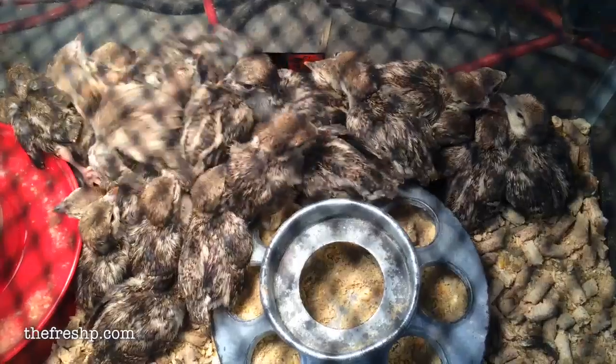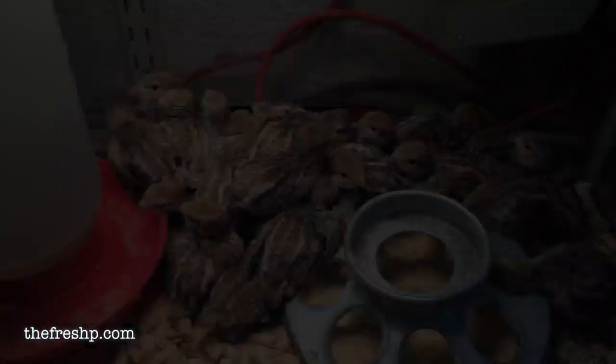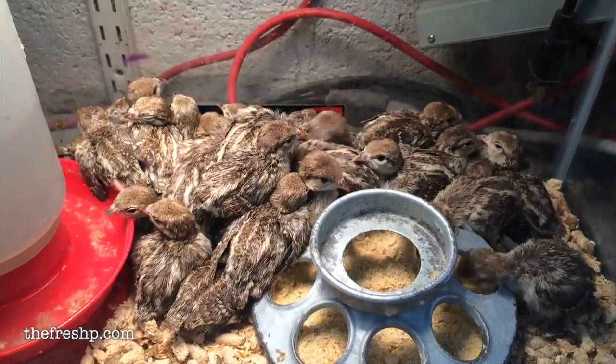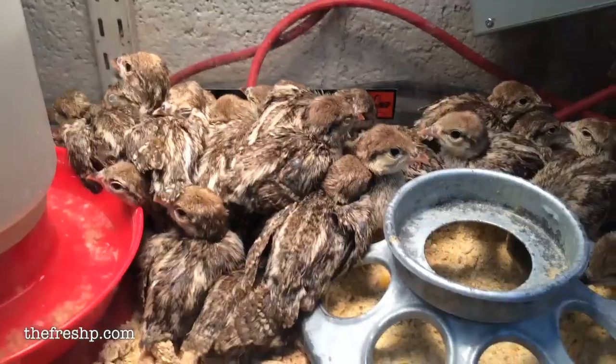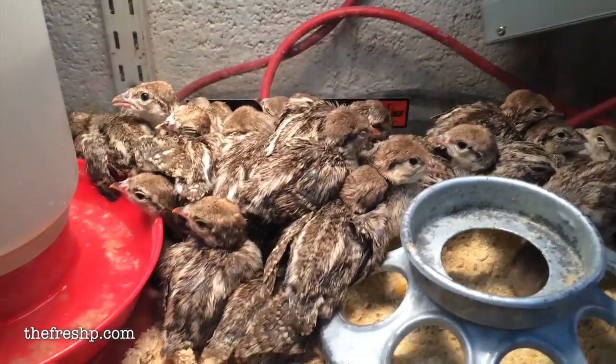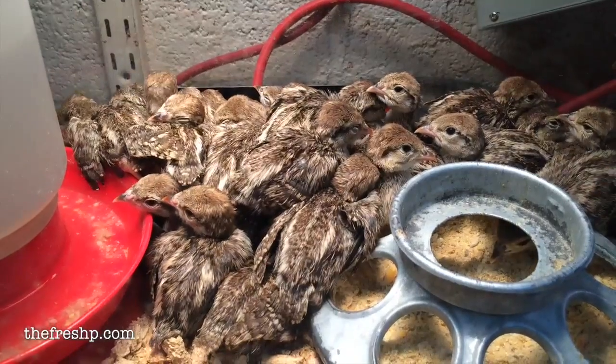Look at you guys, a whole big pile of baby tuckers. One year I bought all of them and brought them all home. Look at them — those babies are so cute.